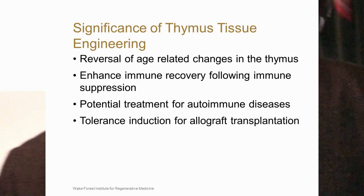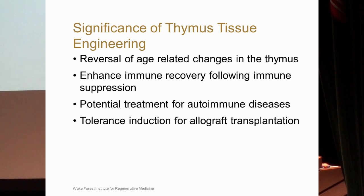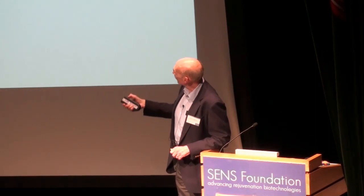Another area is tolerance induction for allograft transplants. The potential is to generate epithelial cell populations from both the donor and the recipient, seed that thymic structure, and then use bone marrow from the recipient. Those cells should then be tolerant — not just peripheral tolerance but central tolerance — to any allograft, whether liver, kidney, or whatever graft you place. Because of the positive and negative selection process within the thymus, you would generate T-cells that would not recognize the donor organ.